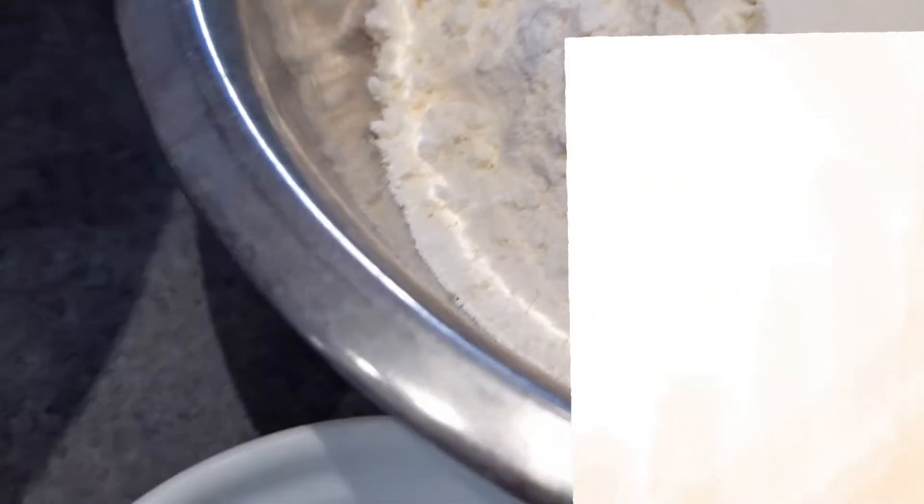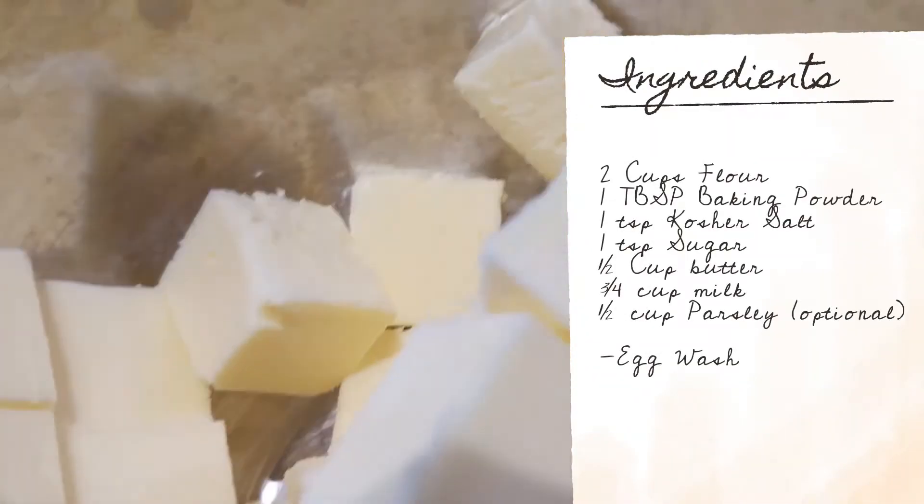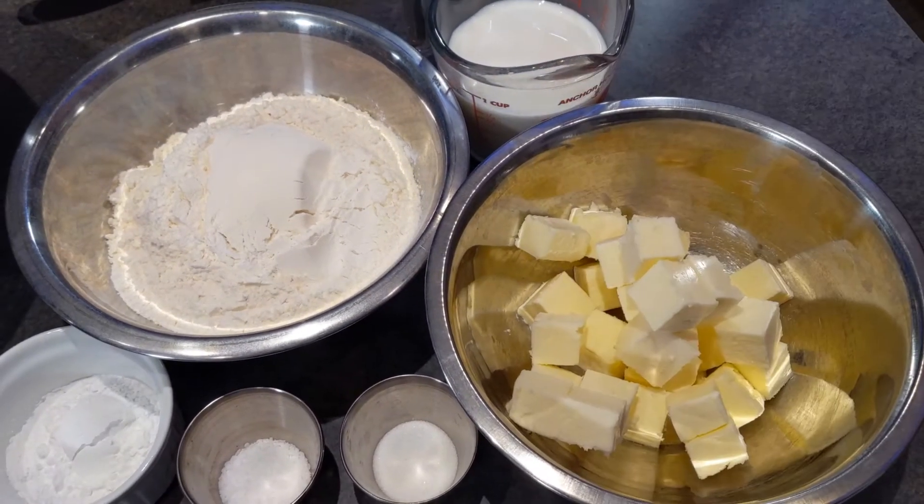For this very straightforward recipe, you're going to need two cups of flour, a tablespoon of baking powder, one teaspoon of kosher salt, a half a cup of butter, three quarters of a cup of milk. And you can add half a cup of fresh chopped parsley, which is an optional ingredient — I'm not going to use it today. You're also going to need an egg wash, and we'll talk about how to make that as we need to.